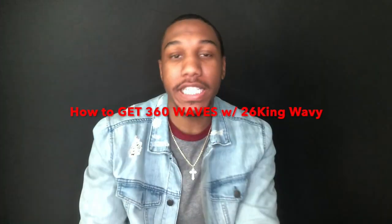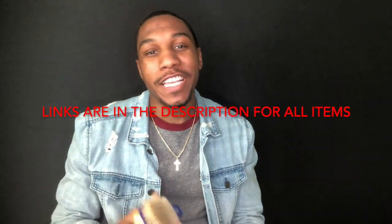What's up, this is your boy Two Six King waving. I'm about to show you how to get 360 waves — I'm gonna go over my process and all the items you're gonna need and where you can get them. First item on the list is a brush. I got the Terreno Pro, you can get this from Amazon. As long as you got a good firm brush that'll pull your hair, that'll work.